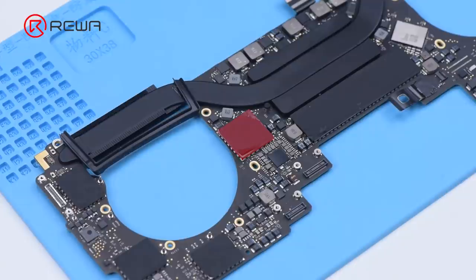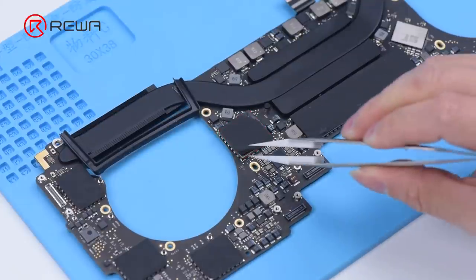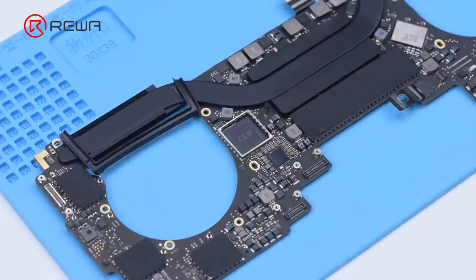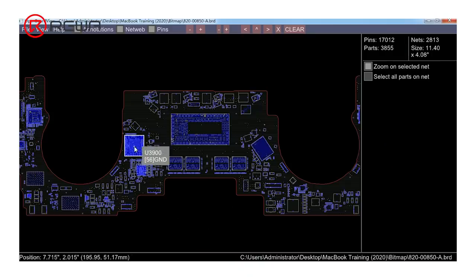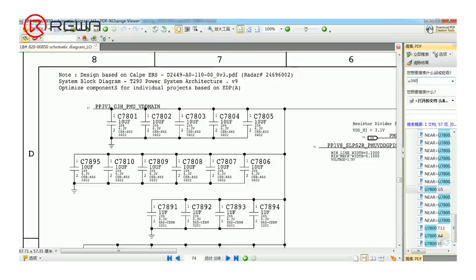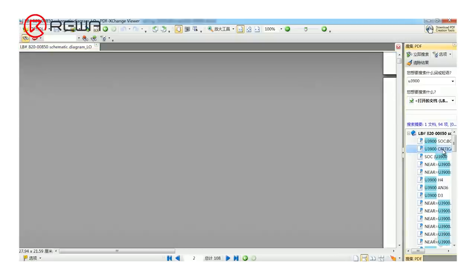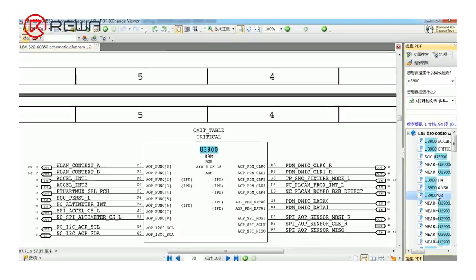Next, we need to decide if the fault — the voltage failing to increase — is caused by T2 chip data problems. Find the T2 chip on the bitmap; the location name is U3900. Search U3900 on the diagram and find the ROM chip for T2.